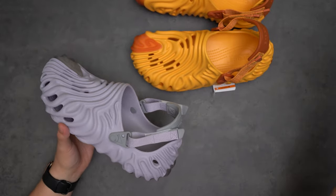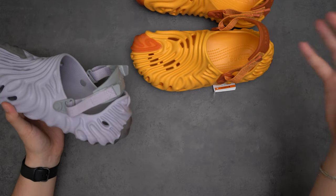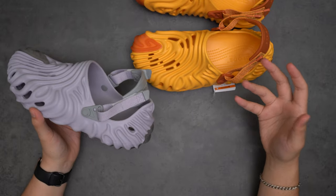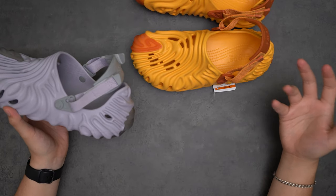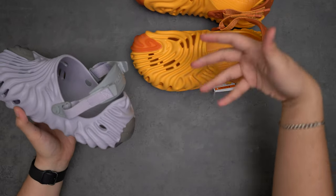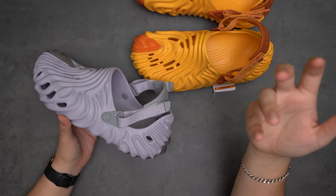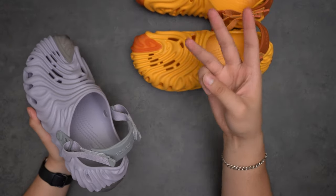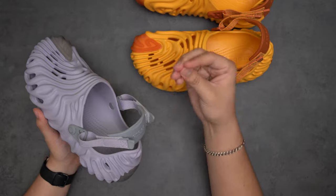Luckily I know people in size 10 and 11 who can try them on, so maybe the urchins will be trade bait for the foreseeable future. We do have a lot of other Salehe Bembury Crocs releasing — don't hold out hope on his website; buy a bot or a service. But Crocs is handing out wins, and I saw a lot of people hit wins from local boutiques. We have three other colorways coming out, so good luck with that.